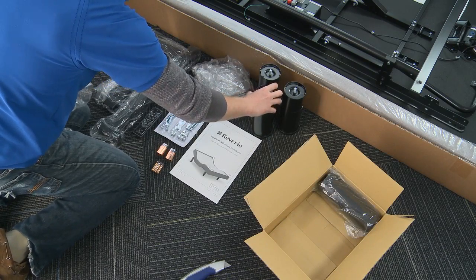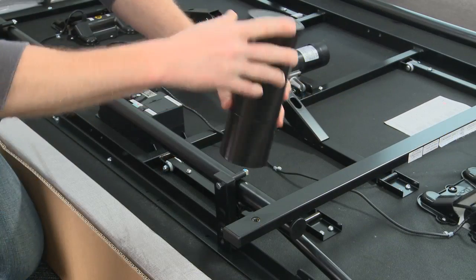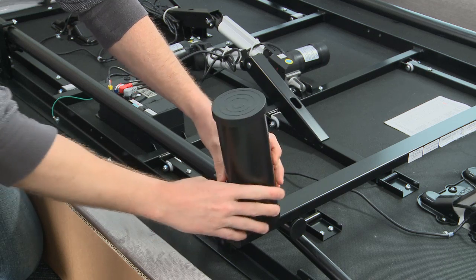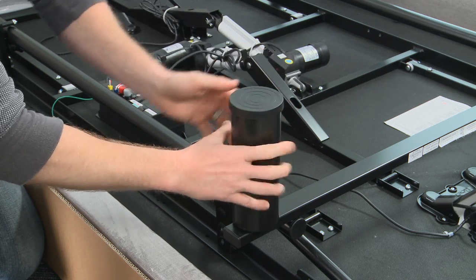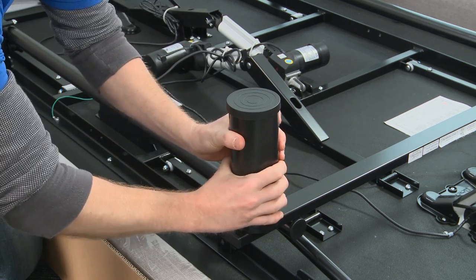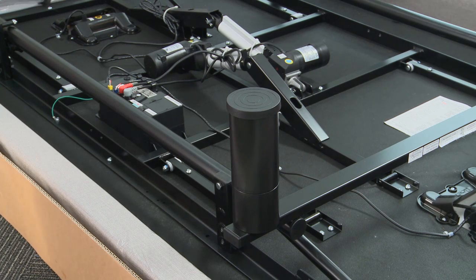To assemble the bed legs, open the accessories box and remove the four legs. Thread them in a clockwise direction into the threaded holes in the frame. Be sure to tighten the legs securely to the frame with your hands — no tools required — leaving no space between the leg and the frame. Do not over-tighten the legs, but they should not be loose.